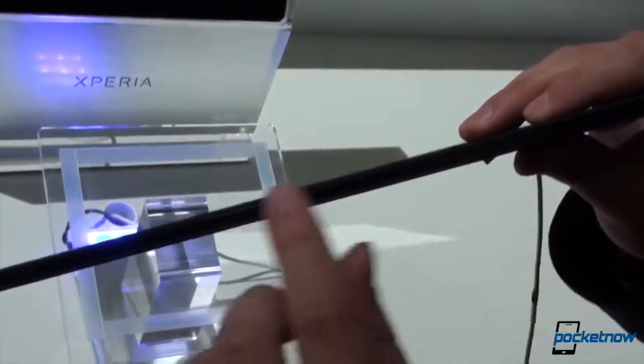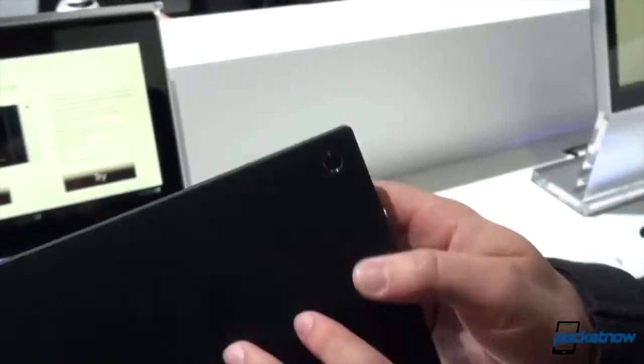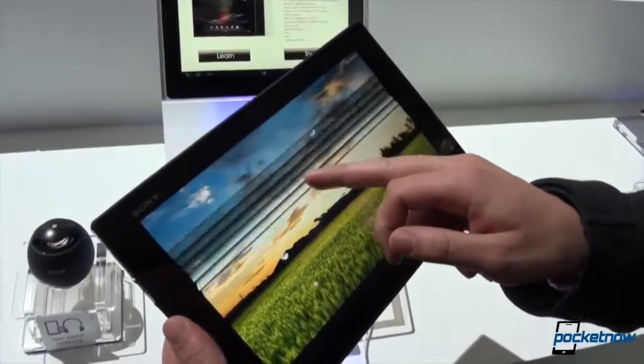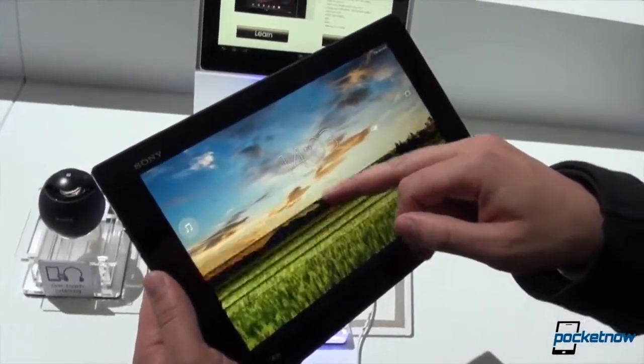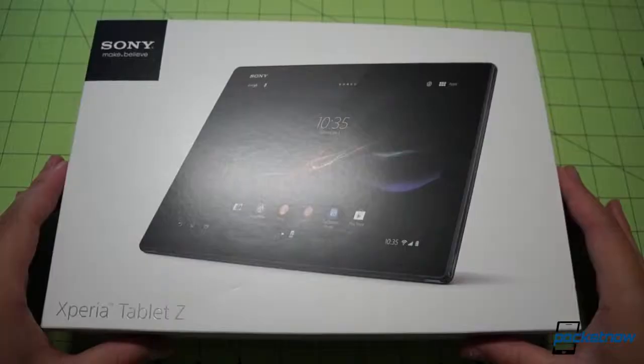When we first caught sight of the Tablet Z at MWC 2013, we were immediately smitten. Sony had pierced our veil of disinterest in 10-inch Android tablets, developing a product that looked and felt beautiful on the trade floor. We wondered, though, how much hardware fit and finish was required to overcome the 10-inch Android stigma. We've spent over a week with our own Tablet Z figuring that out, so let's dive in.